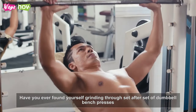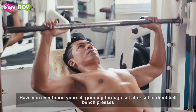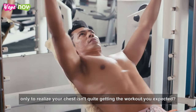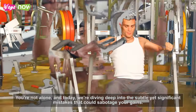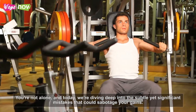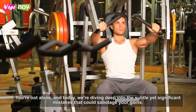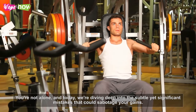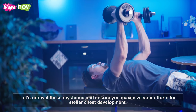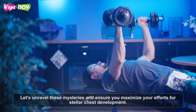Have you ever found yourself grinding through set after set of dumbbell bench presses, only to realize your chest isn't quite getting the workout you expected? You're not alone, and today we're diving deep into the subtle yet significant mistakes that could sabotage your gains. Let's unravel these mysteries and ensure you maximize your efforts for stellar chest development.